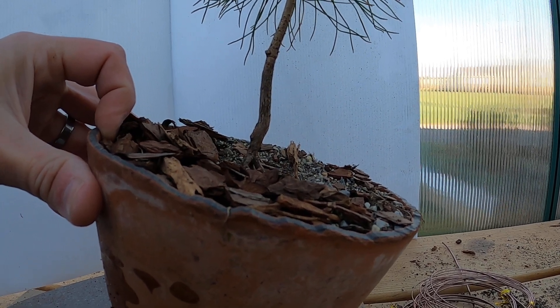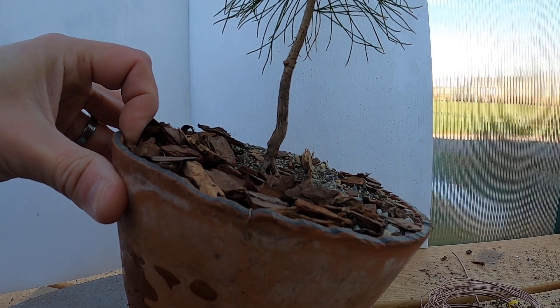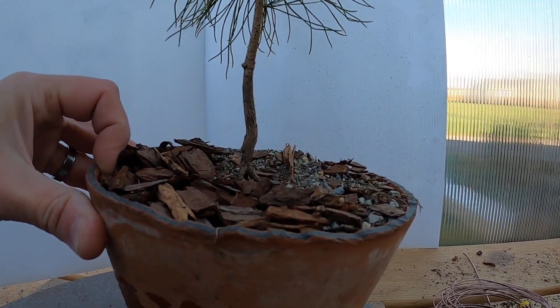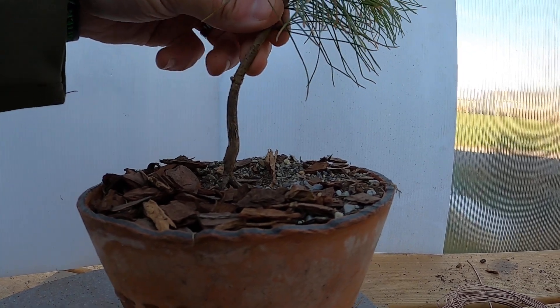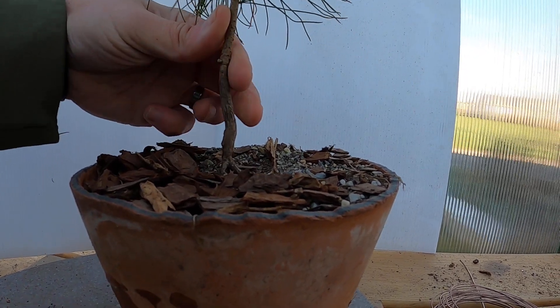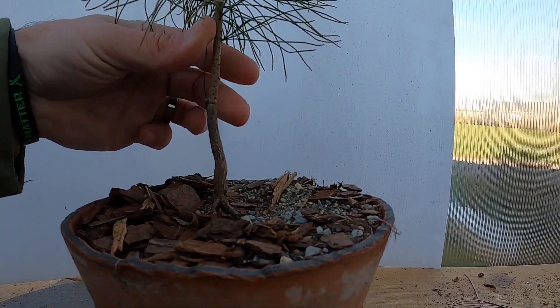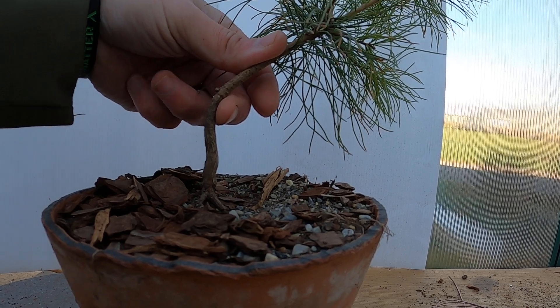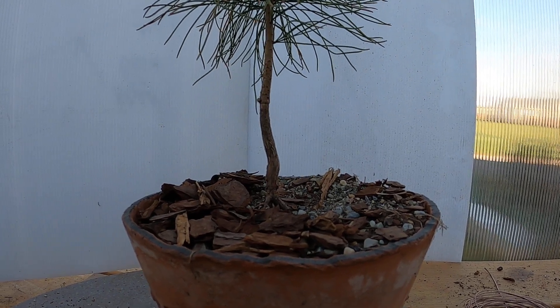If I plant it at an angle like that, and then take my first bend right in this area, that could work — that could definitely work. Let me get some wire on here real quick and then I'll be right back with you.